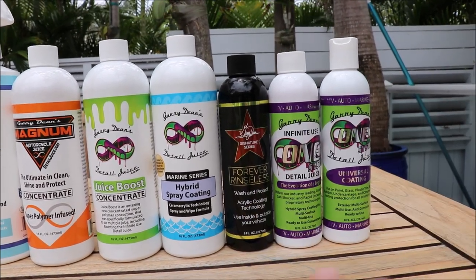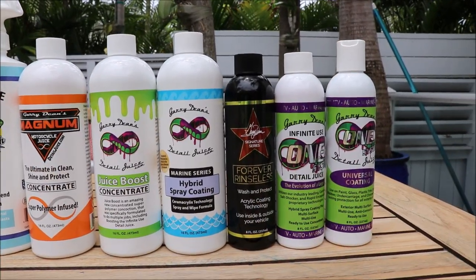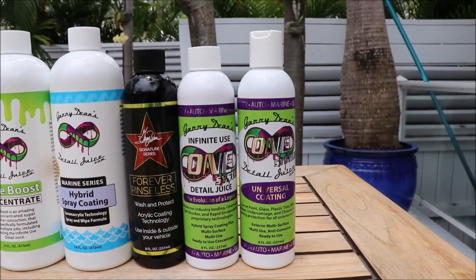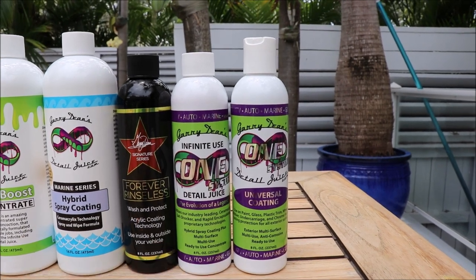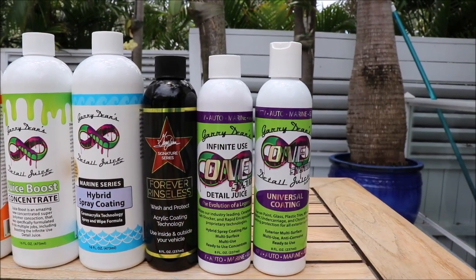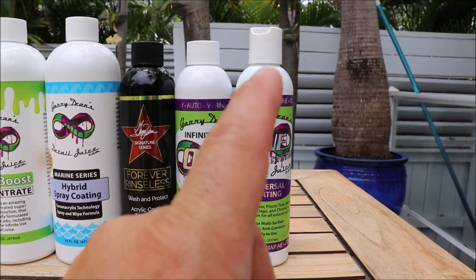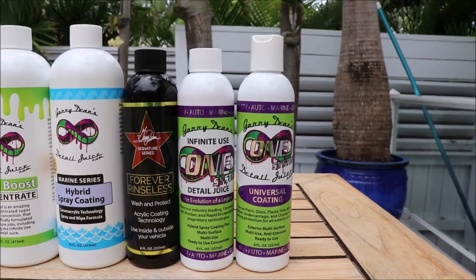Infinite Use Detail Juice 1 works great and has a slight darkening effect, like the interior protectant from the Recon Rescue line. But when you're looking to restore and improve elasticity, make your leather last longer — this Universal Coating is definitely the most universal of coatings on the planet that I've ever used. It works incredibly well on your interior and your exterior.